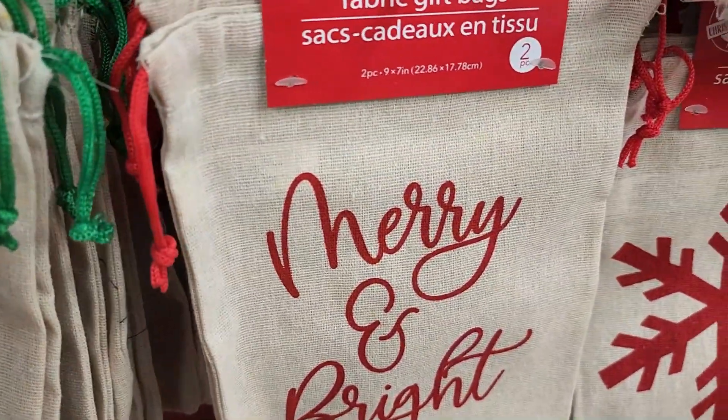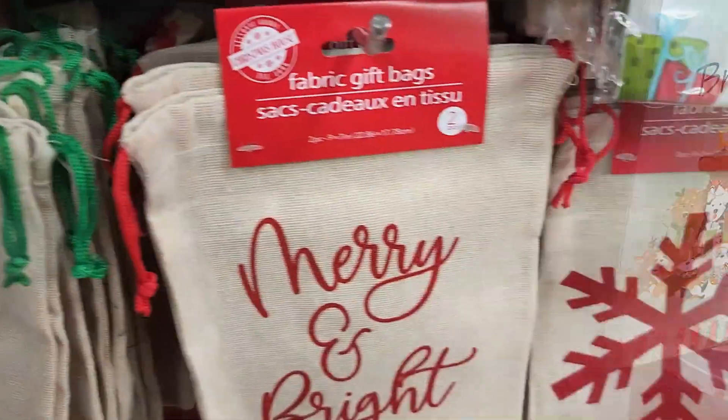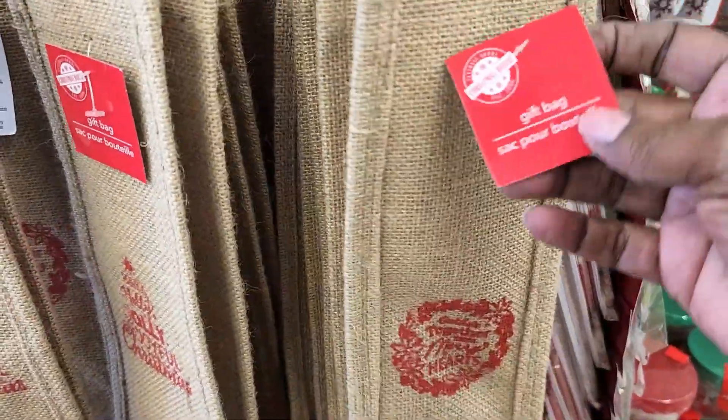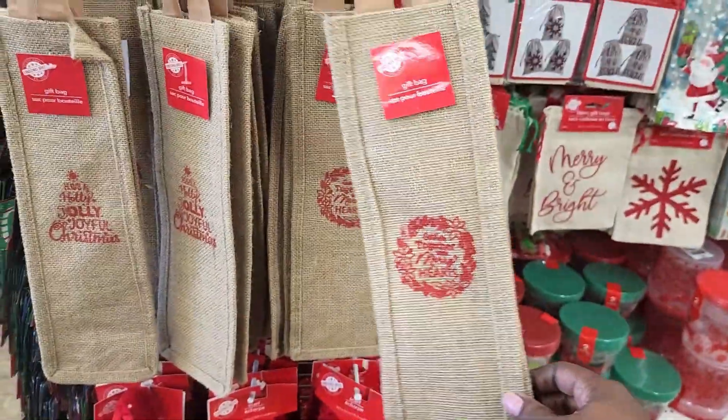These are also bags that they have — these are seven by nine and you get two. They have a drawstring closure. They also have these — I think these are wine bags. Well, it's a gift bag but it looks like it's for wine.